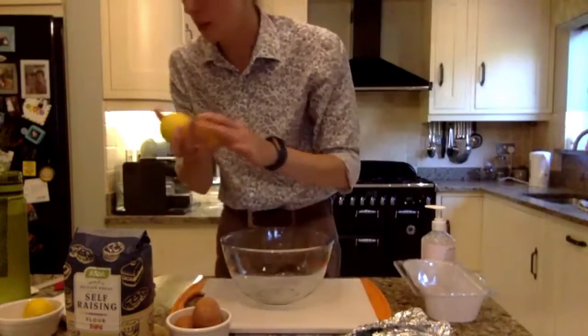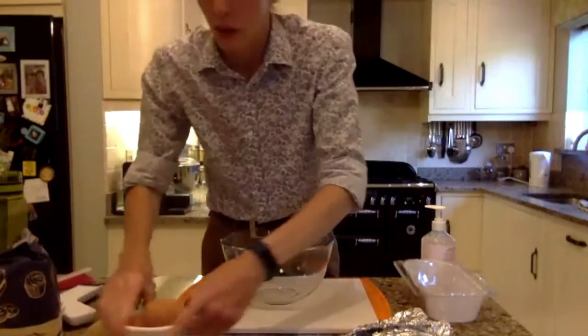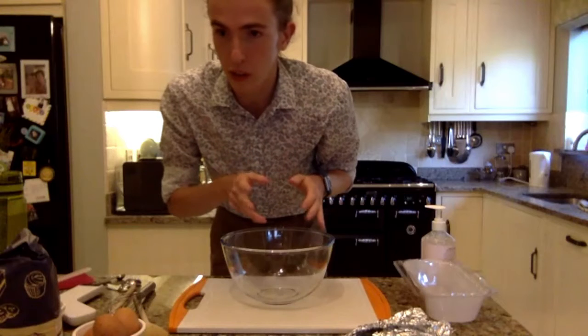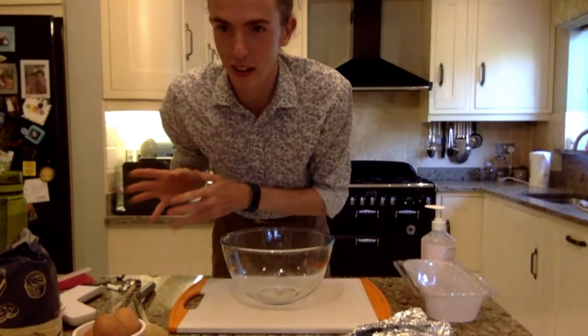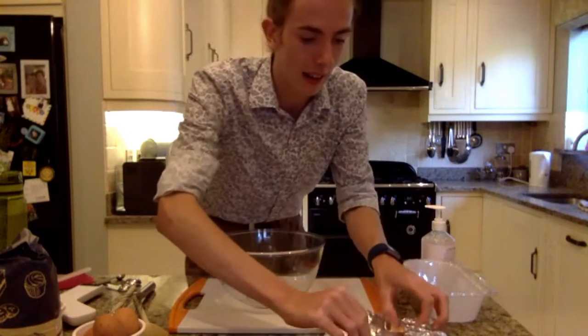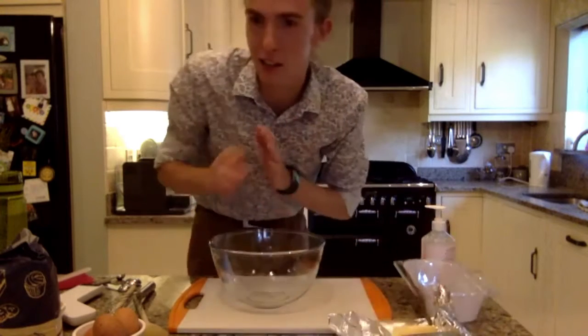Put the lemons to one side — you won't need those to start with. Basics of cake making: you want your wet ingredients and then your dry ingredients. Bear with me, I'm a bit out of practice with this, so again, do as I say, not as I do.